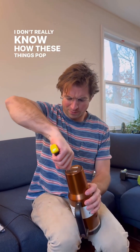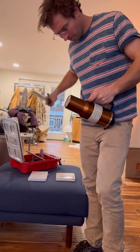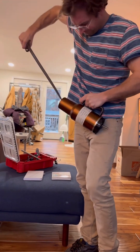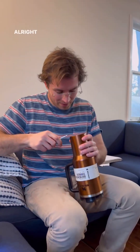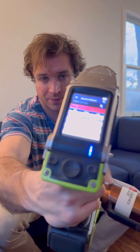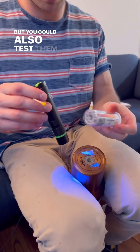I don't really know how these things pop off. They glued this on pretty good — there we go. Whoa, look out — the reading went from 500-something to about 41,000. You can just see it glowing.